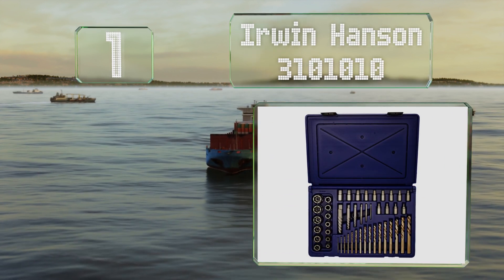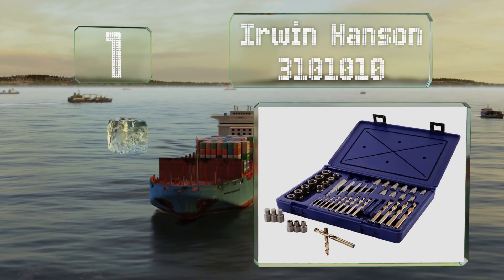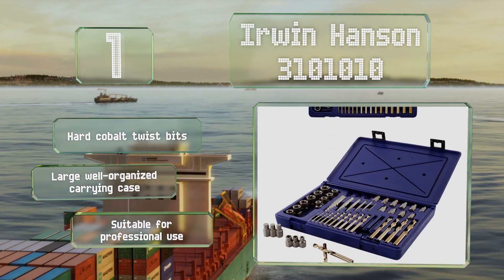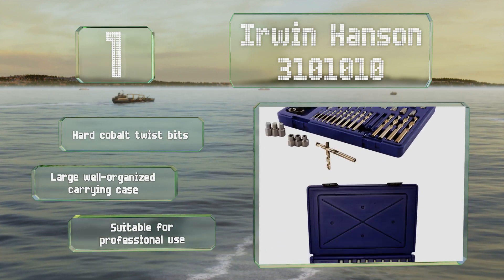Taking the top spot on our list, the Irwin Hansen 3101010 boasts a conveniently low-profile design and is effective at removing rusted, painted, and stripped bolts. This comprehensive set comes from a company that's been manufacturing tools for more than a century. It features hard cobalt twist bits and a large, well-organized carrying case, and is suitable for professional use.